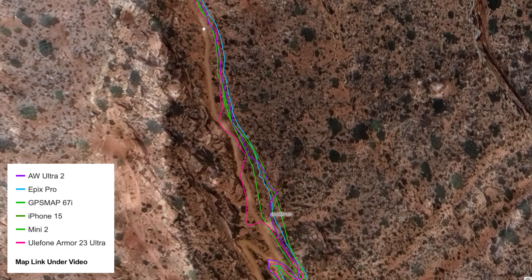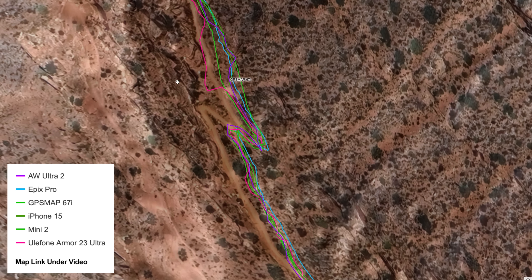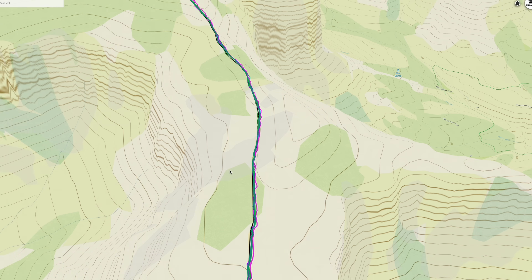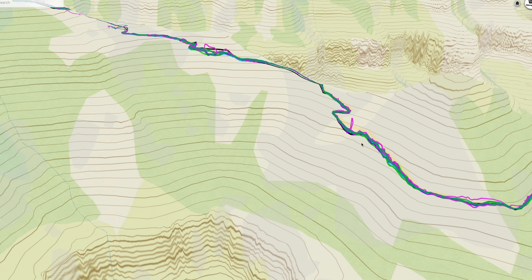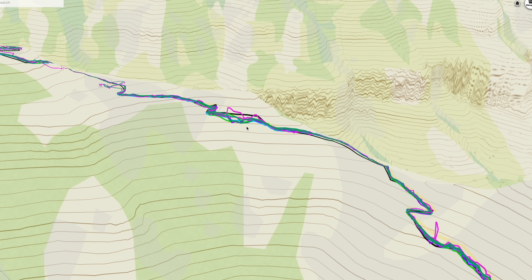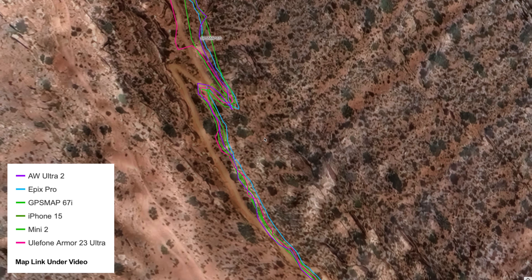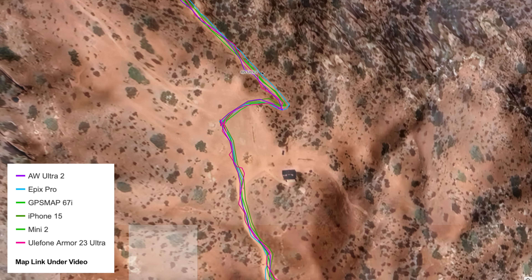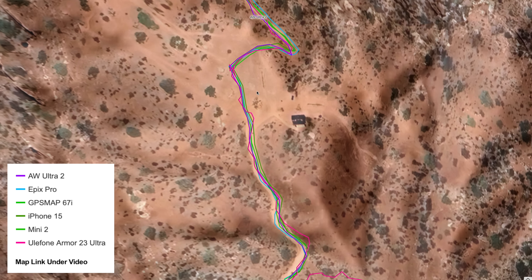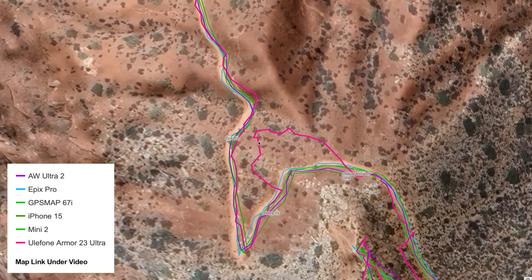All the other ones are pretty much in the same place as we continue up, and this is all open. Here they might struggle a bit — this Google Satellite could be off a little — but they're starting to struggle as we hit this cliff wall. In 3D you can see I'm going up past O'Neill Butte and coming up here to Cedar Ridge. At Cedar Ridge they're all good and this is pretty open, but the Android continues to struggle.